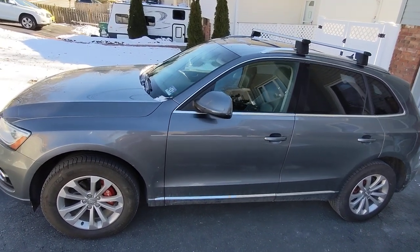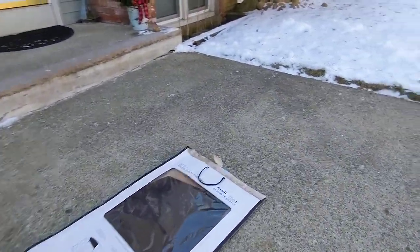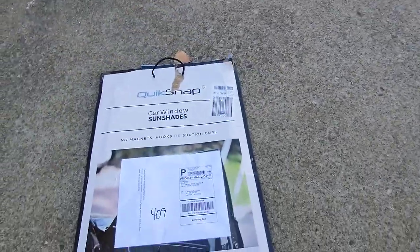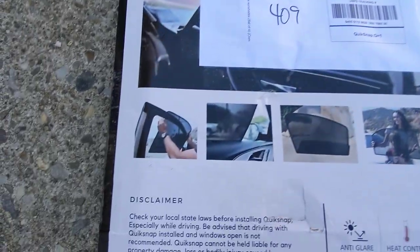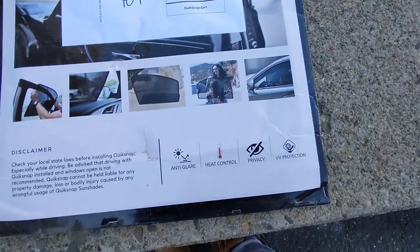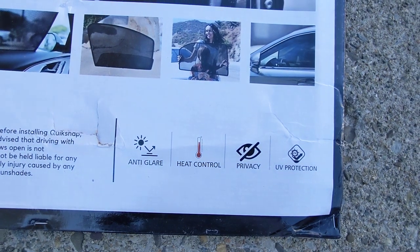And I found just that on Amazon. It's made by this company called QuickSnap. They make these snap-in-place sunshades — you just put it in and push it in. They sell them in a four-pack for both the front and rear windows.